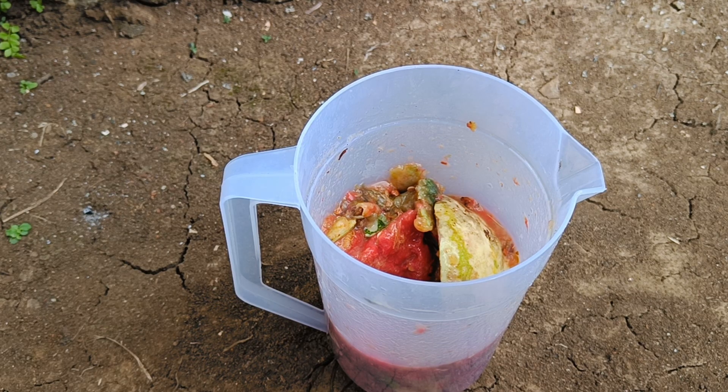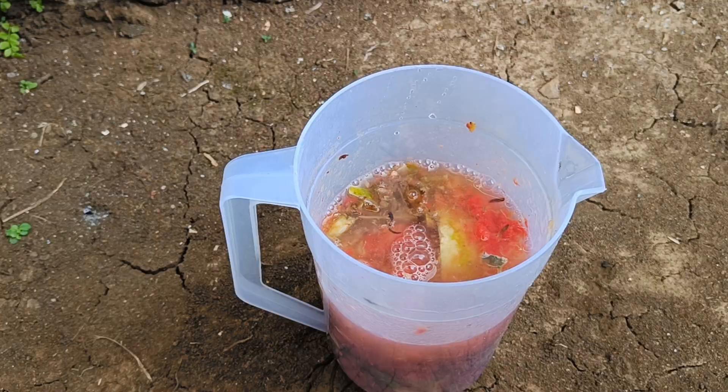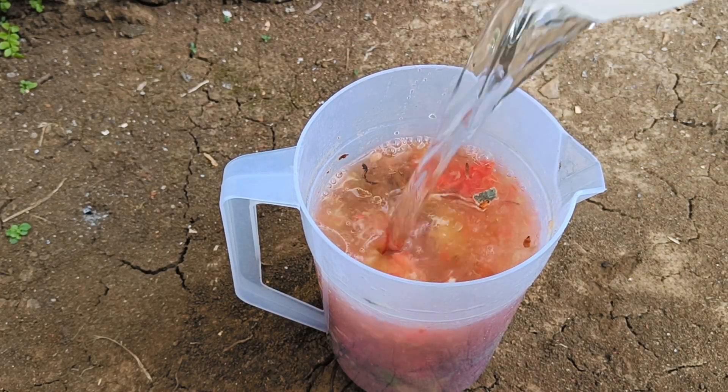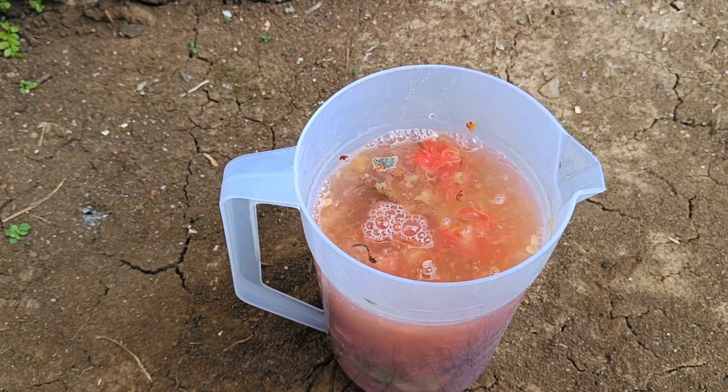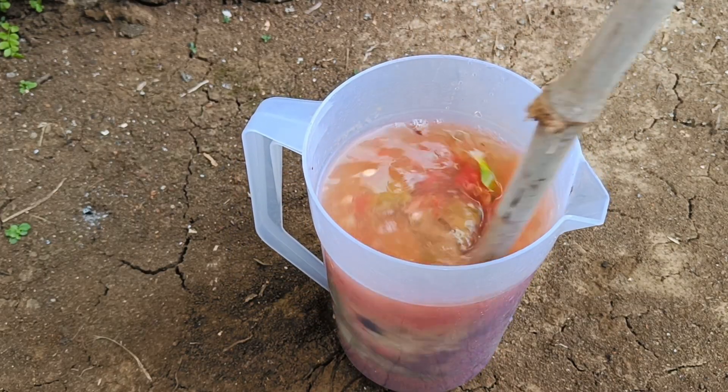It also accelerates plant growth. Several studies have shown that liquid fertilizer from watermelon rind waste can make plants more fertile and grow faster. By making fertilizer from watermelon rind waste, you not only get free fertilizer, but also contribute to protecting the environment.